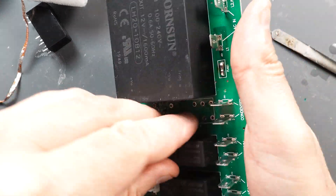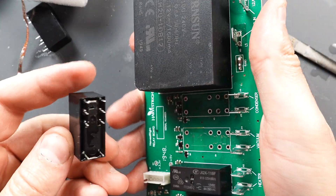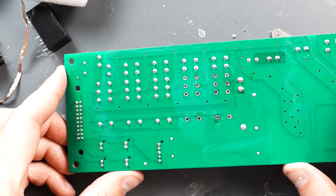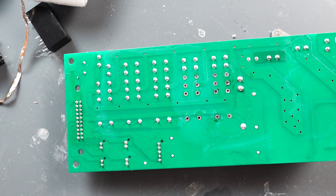Let's see if we can get it out. Just like that. Alright, I'm going to go ahead and take the remainder ones off — I'm just going to speed this part of the video up.